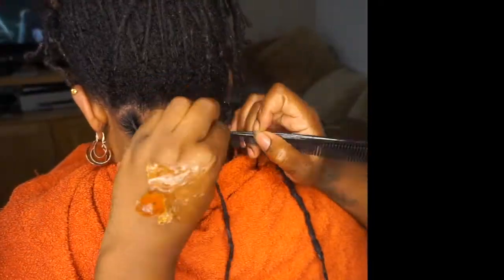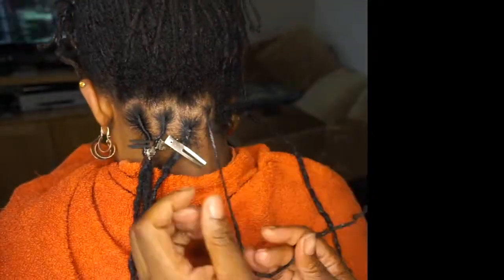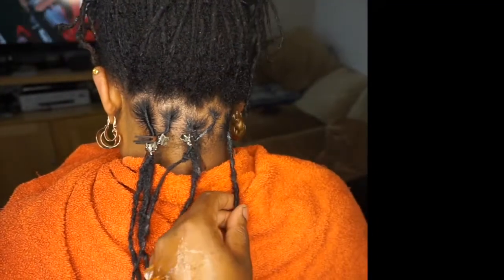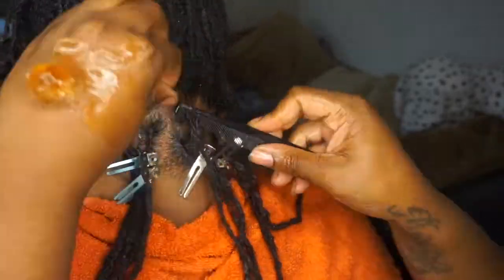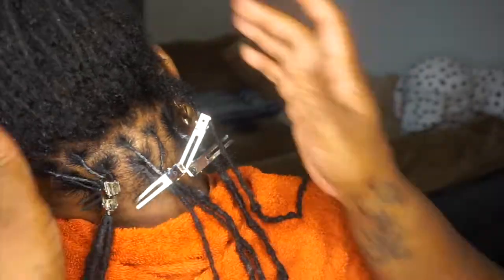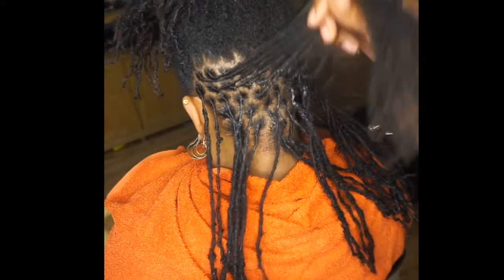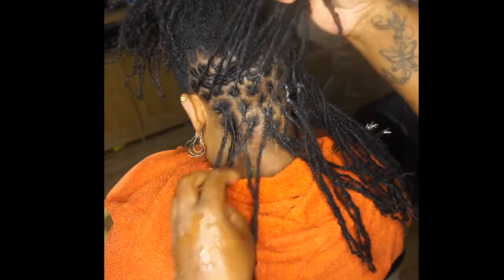I always start any style with a fresh retwist as it will have it looking the nicest. This client has so much hair, so once you reach the top of the head everywhere is done. As you can see I'm finished — I'm just parting off the hair.